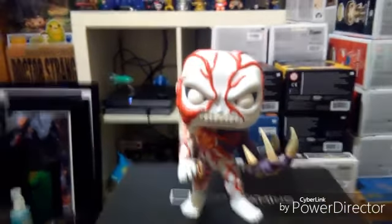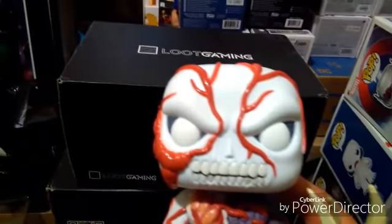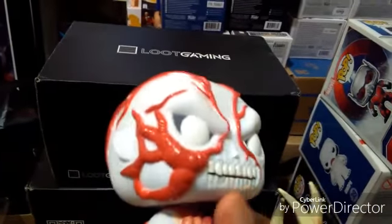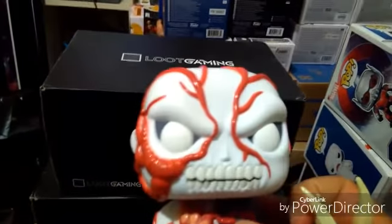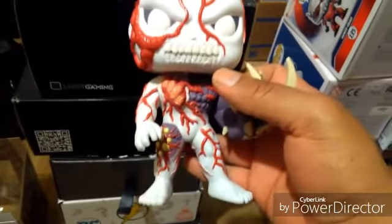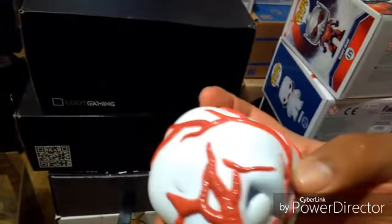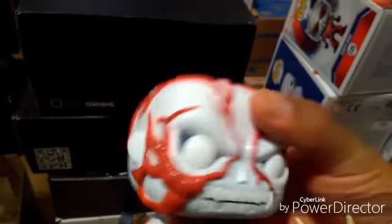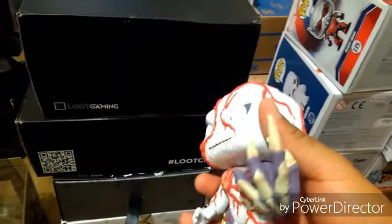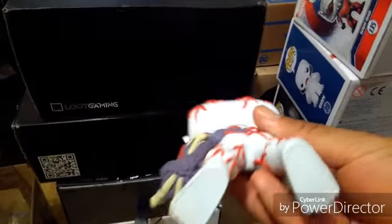So here it is. The only real difference I see between this Tyrant and the Hot Topic version is the material they use to make the skin — that's really the only difference. It looks a little different, and basically that's what is the glow. So it's going to be the skin — it's not going to be the red veins, it's not going to be the arm. It's mostly his skin.